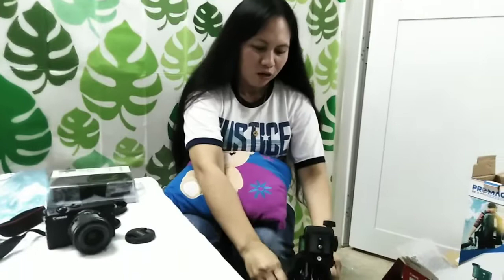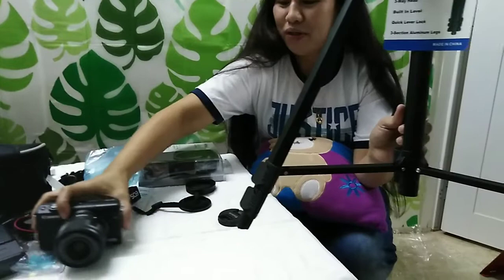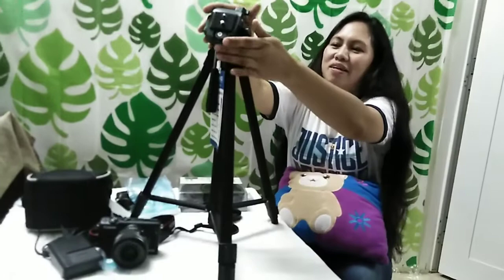Hello po mga kachimis. Ngayon po ay meron po pa kami nabili sa Lulu Hypermarket — tripod para po sa aming camera. Ayan — taas mo daw. Dahan-dahan yung camera natin. Be careful. Ito siya — ayan na yan po. May tripod na po. Nalagyan po dyan ang camera.